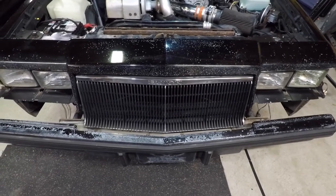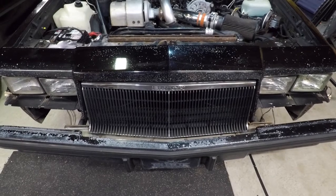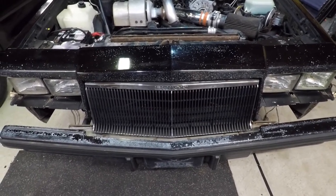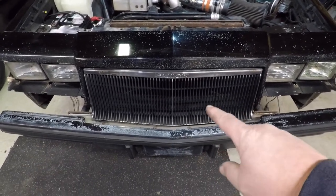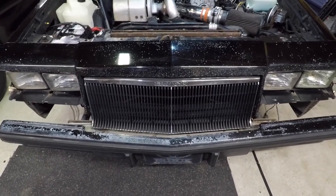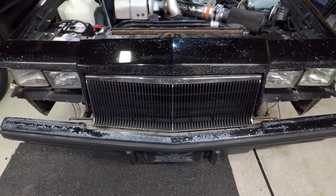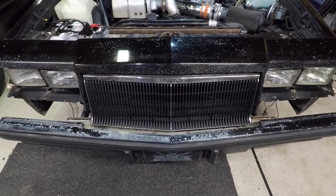Basically I'm restoring this car and I'm in the disassembly process, prepping it for paint. In this episode we're going to be pulling off the front bumper and the grille. You can pull these grilles off without pulling the bumper, but it's a lot more involved and a little bit harder — you've got to pull more stuff off to get at it — so we're going to do it the easier way.